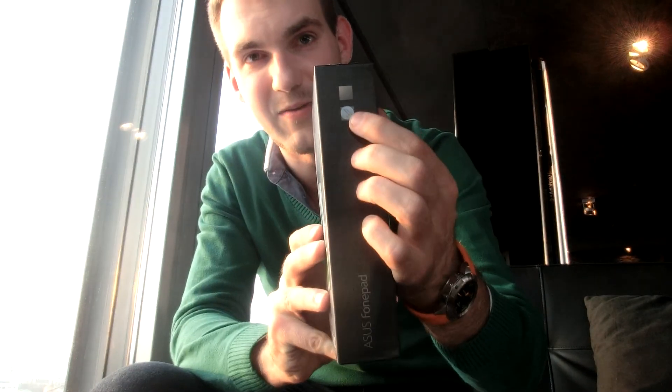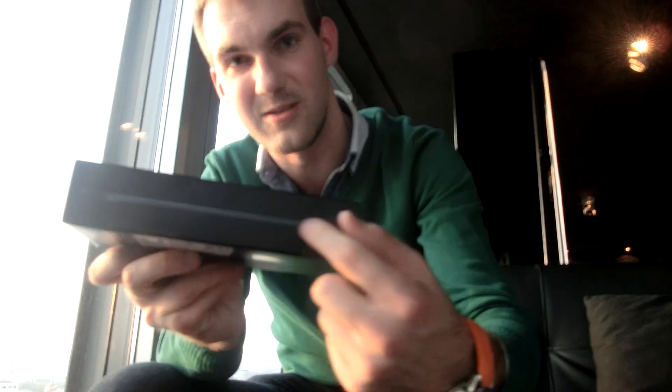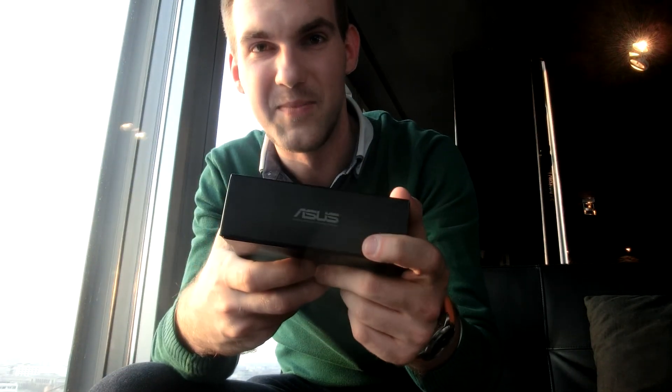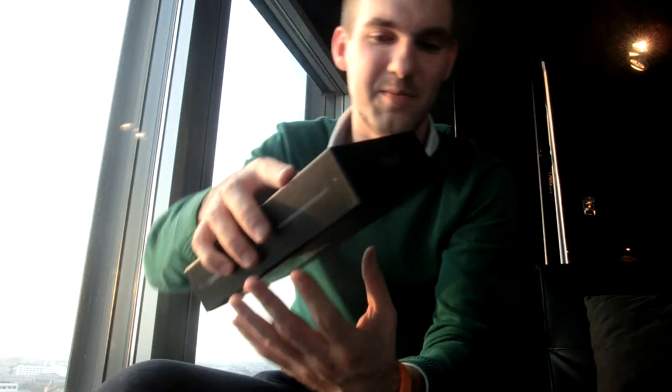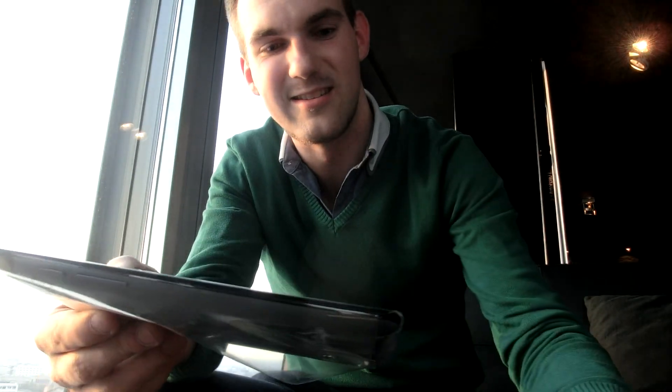As you can see on the side, we have the silver version — there's also a golden version available. You can also see a little bit of a preview, a little bit like you already know it from Apple, and otherwise it says ASUS on the bottom. So everybody's copying everybody, but that's not that bad since that's how we get forward in the tech world.